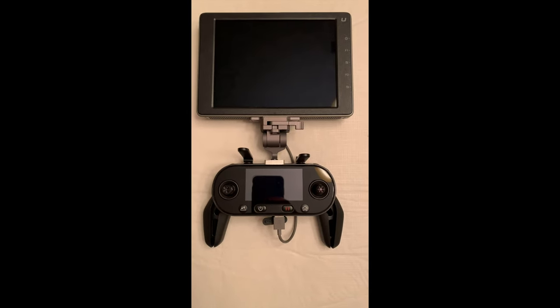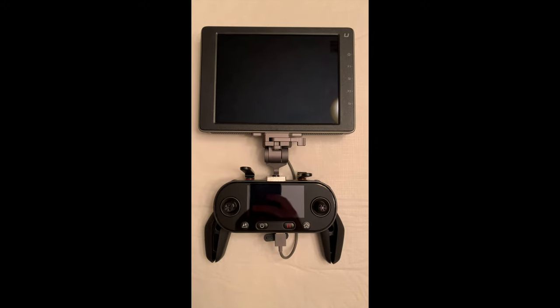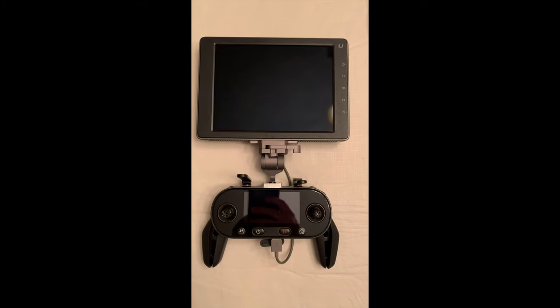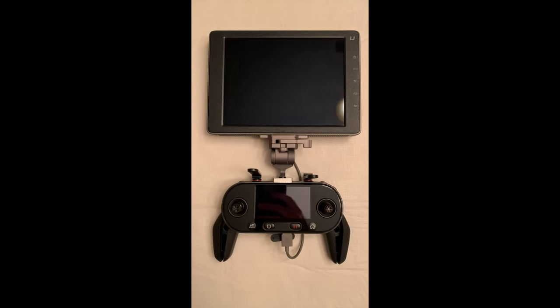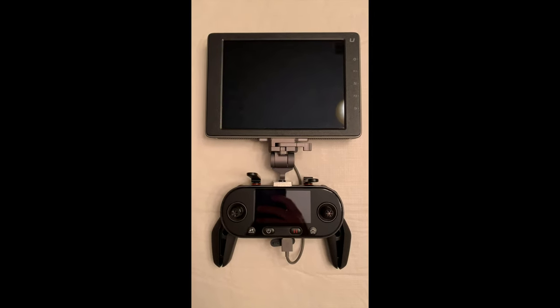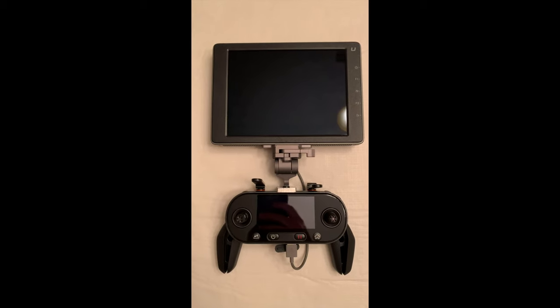Hi folks, this is David Mann of Mann 58 Drone Videography. I just wanted to show you that I finally got my DJI Crystal Sky 7.85-inch ultra-bright monitor to work with my new Autel Evo 2 Pro drone and remote controller.